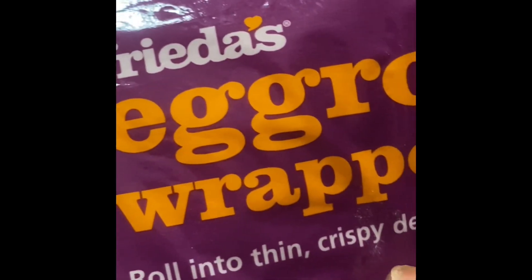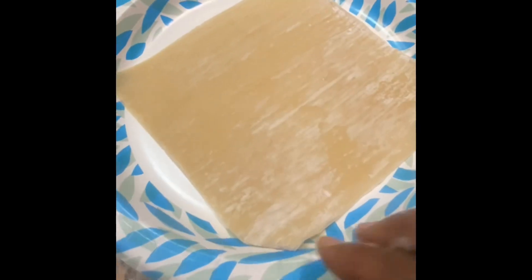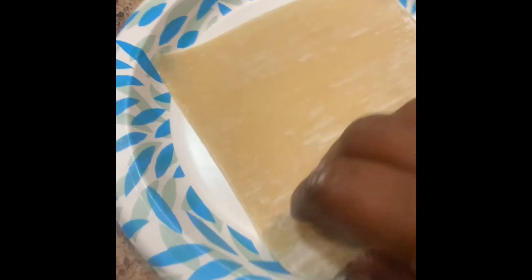Now we're gonna grab the egg roll wraps and place them on a plate like so. Usually I use one wrapper but I chose to use two today just to see if there was a difference.